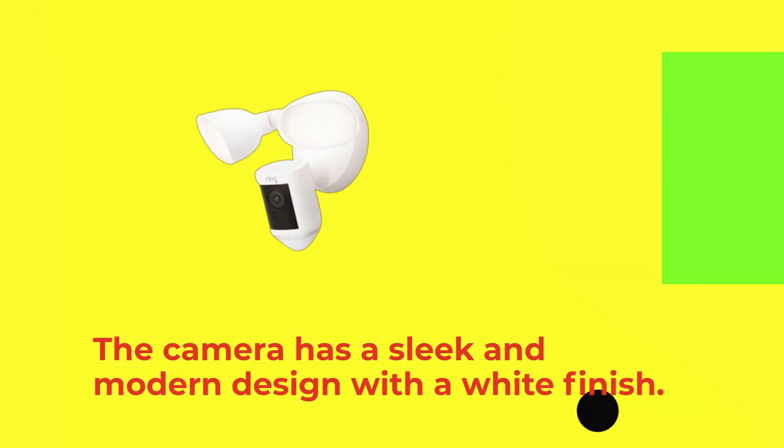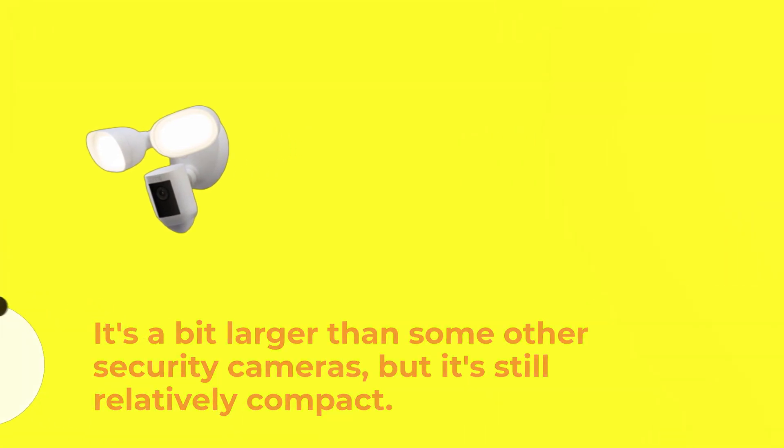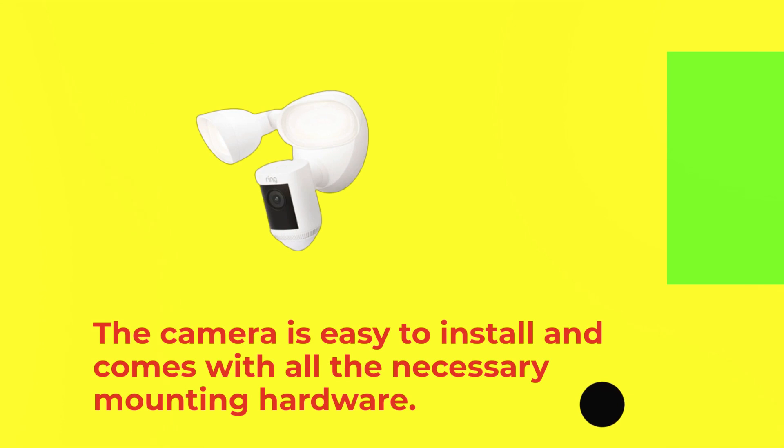The camera has a sleek and modern design with a white finish. It's a bit larger than some other security cameras, but it's still relatively compact. The camera is easy to install and comes with all the necessary mounting hardware.